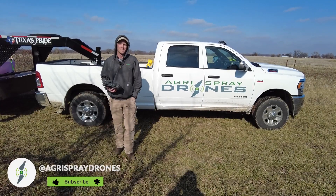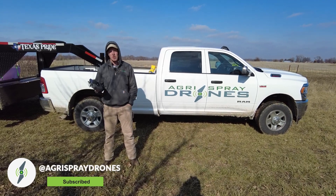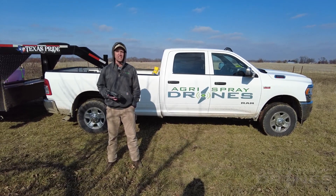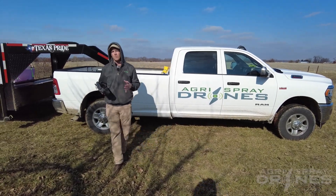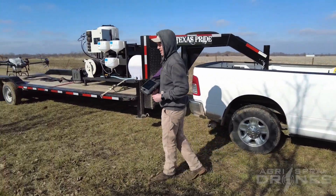Taylor here with Agra Spray Drones. It's a nice brisk day here in Missouri. We're at an orchard today and we're going to show you the orchard mapping feature on the T40. The T40 has some really cool features, not just on the spraying and spreading side, but also on the mapping side.